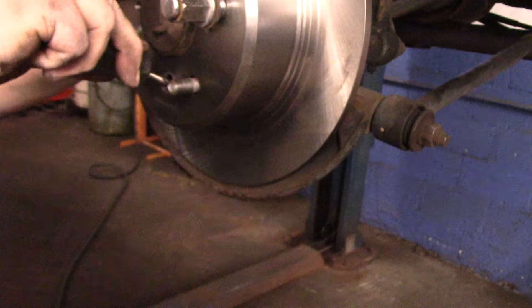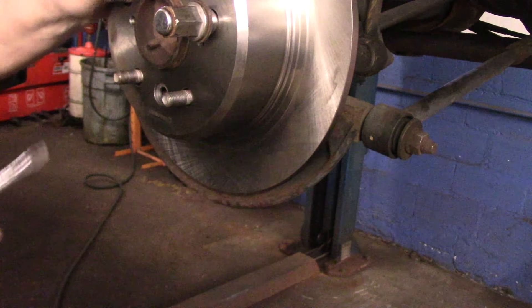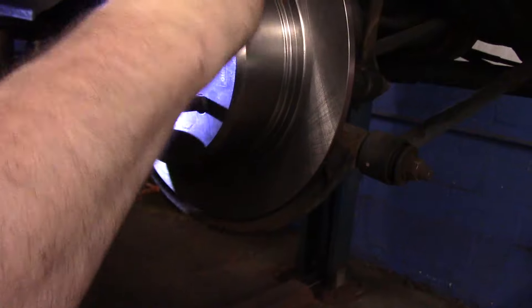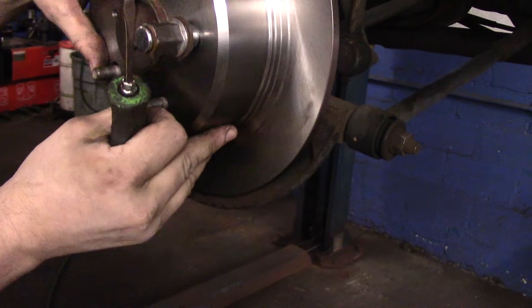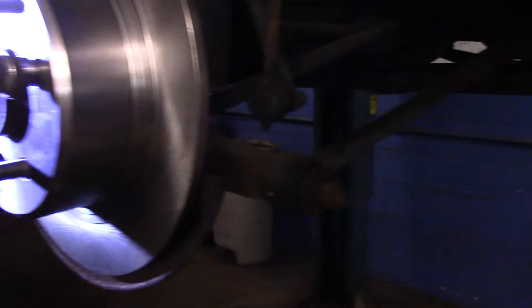Once you have drag on it, you should be able to turn it and hear it dragging. If you tighten it too tight you can just back it off, but that's perfect the way it is right now.